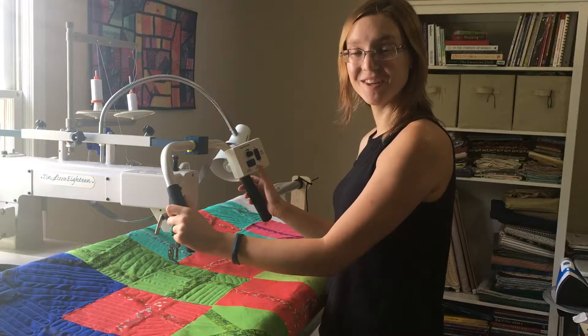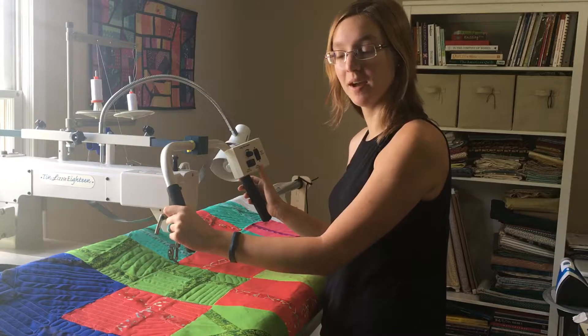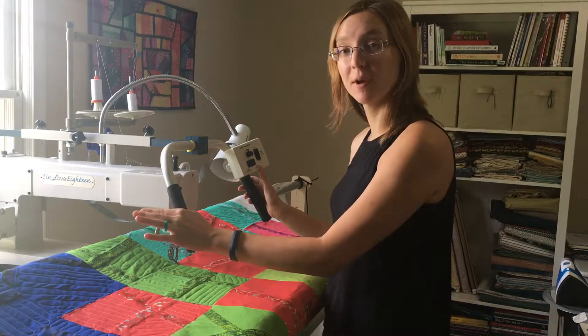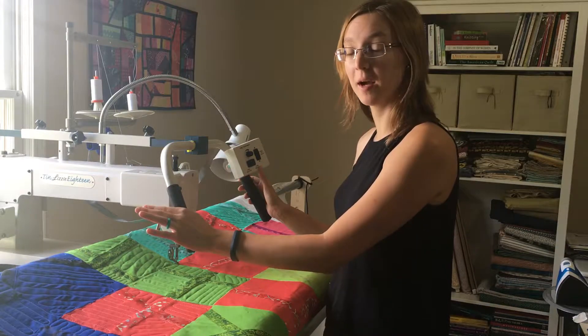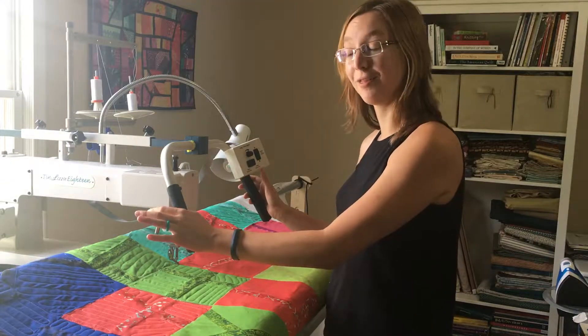Hey guys, welcome back to Machine Quilting Monday. I'm working on the more than four quilt along sample quilt top. I'm hoping that this is going to be a quilt along for Quilts for Cure in a couple of months, but I need to get it quilted and bound before I can really launch that.